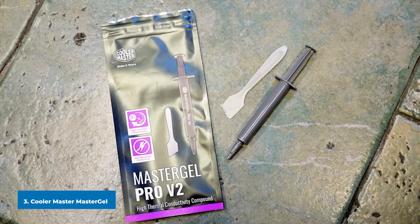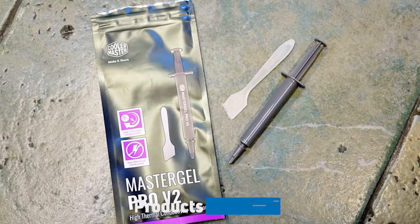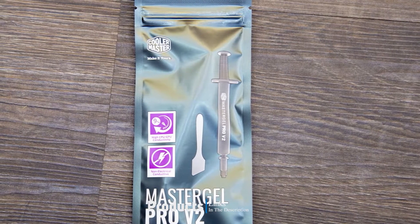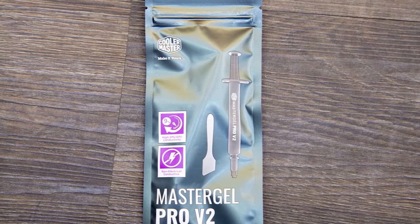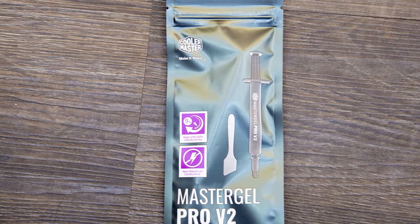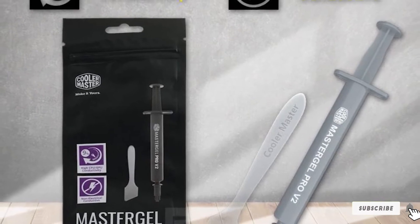The number 3 position is held by Cooler Master MasterGel Pro V2, a compound with traditional thermal compound attributes such as thick, pliable viscosity and good stability upon application. MasterGel Pro V2 is easy to work with, simple to apply, and cleans up well. Technical spec sheets do not list individual ingredients.